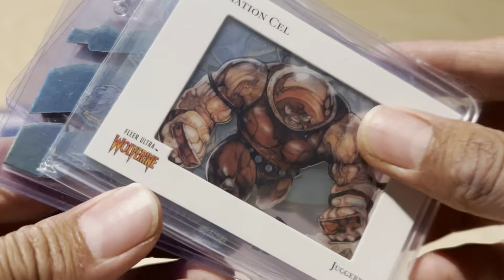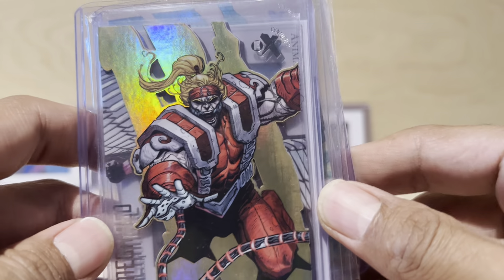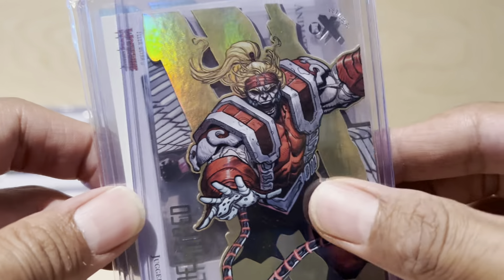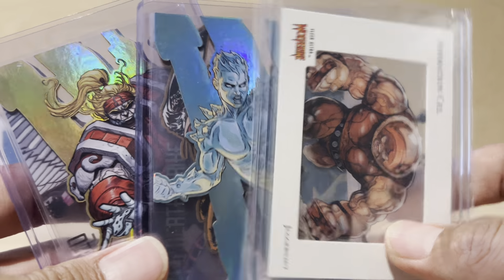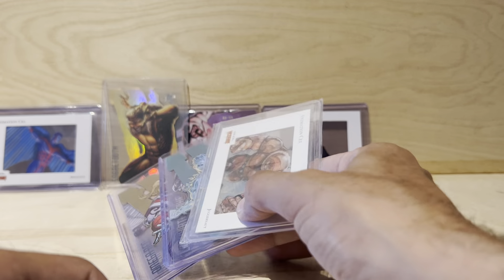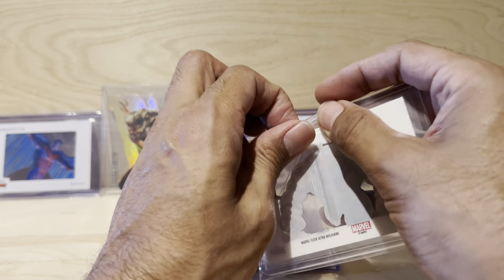Got Juggernaut, Iceman, Lady Deathstrike behind him - I had to take him out of the sleeve - Omega Red, and another Archangel, because the first one was a bad experience man, super bummed out about that. But yeah, one, two, three, four, five cards - these look pretty good. Let's take them out and check them out.